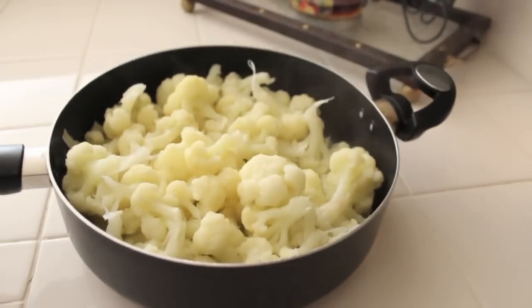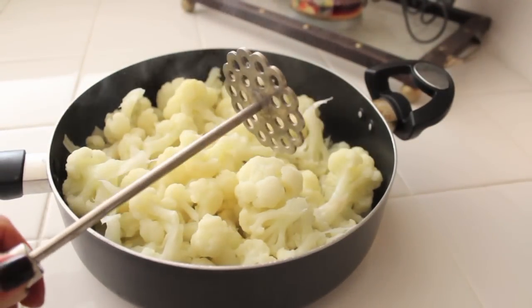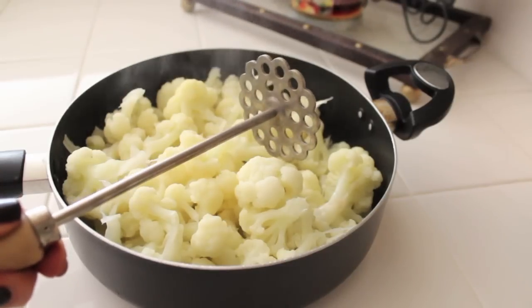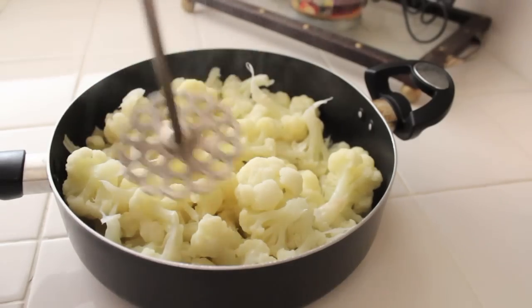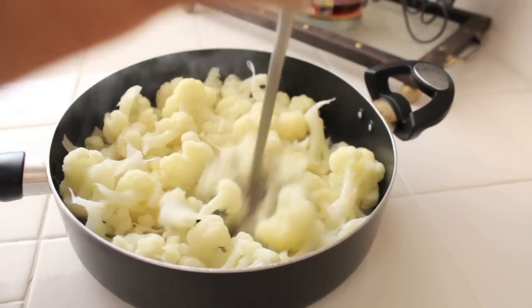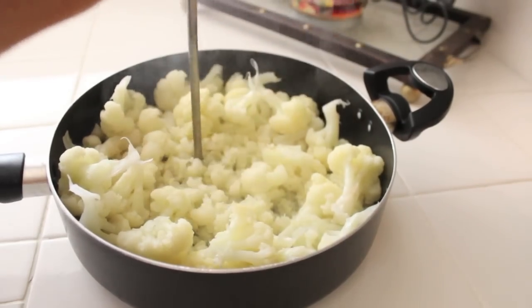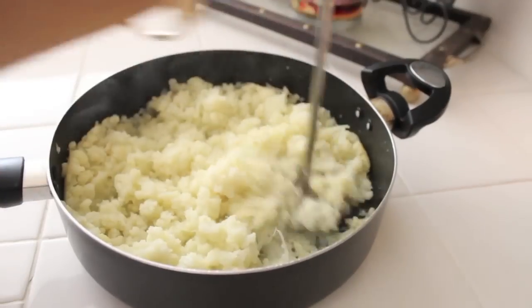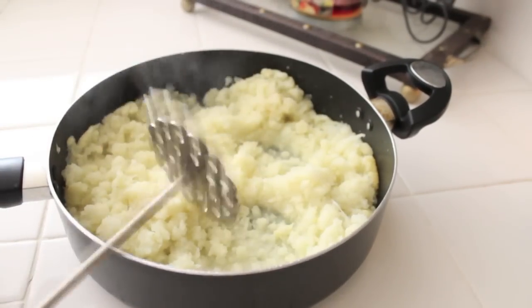Now we're going to transfer it onto the counter and take a potato masher — this is the one my mama gave me. You're just going to mash it in the same exact saucepan. I don't go and transfer it into another bowl or anything; I just don't want any extra dishes.